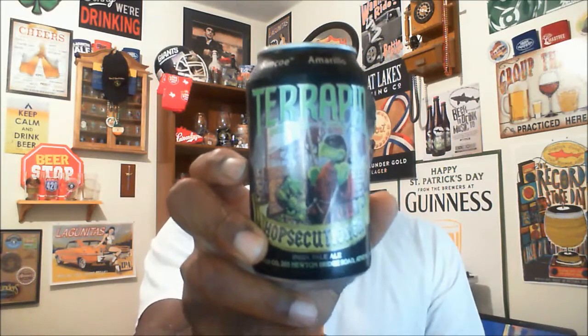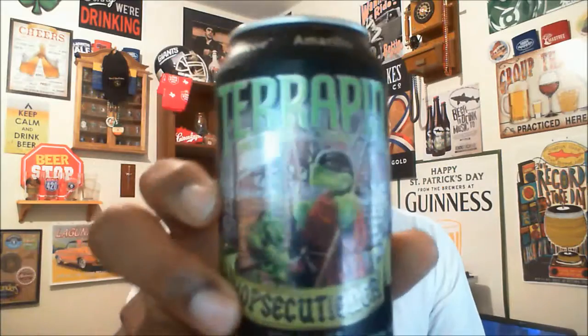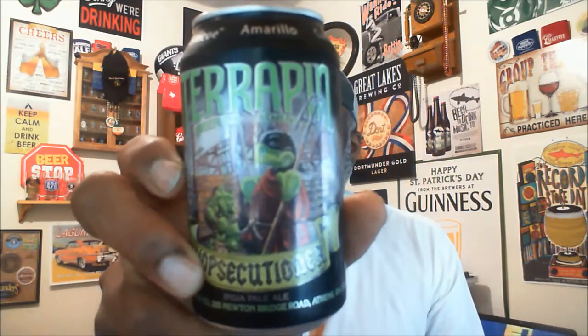This one actually has six hops in it. I like the can — it's pretty cool looking, with the little executioner with the hops and everything, which is pretty funny. The hops in here include Chinook, Simcoe, Amarillo, Cascade, Centennial, and Warrior. If you've seen my other videos, I do a series called the Minute Beer Buzz where I break down different hop styles — I've actually done two of these already, on Simcoe and Warrior, and I'll get the others up at some point.